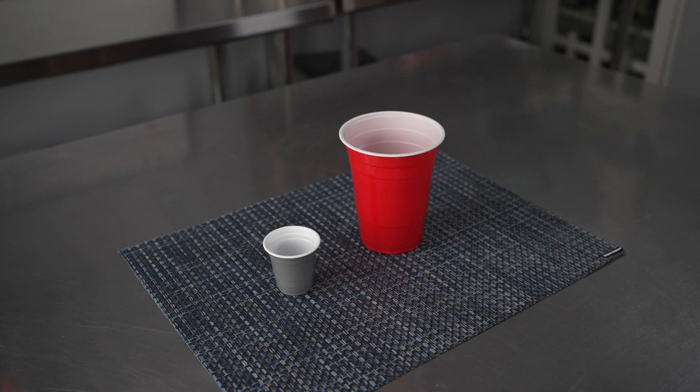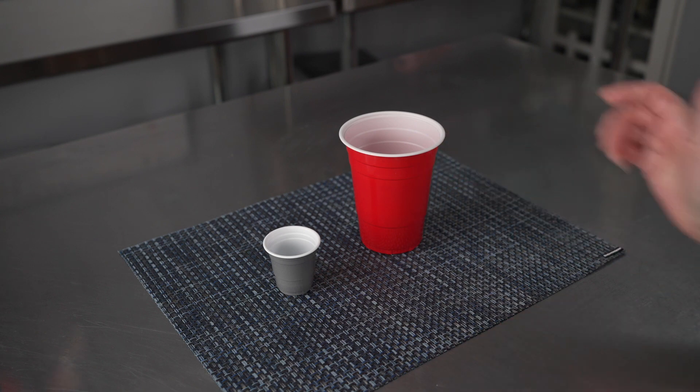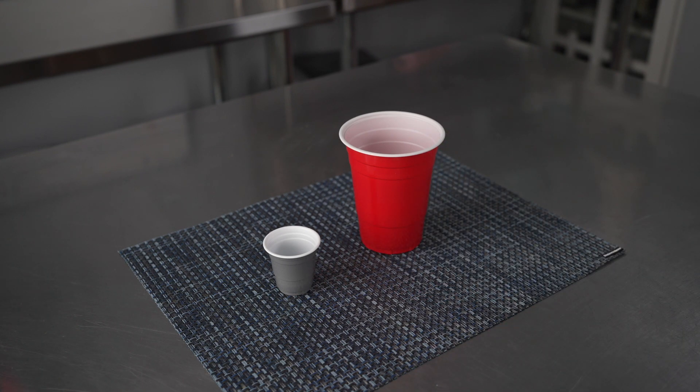The cups are available in these two sizes, and you have your choice of both colors in each size. You've got that bright classic red for a fun, festive, traditional look, or the more subtle and neutral gray if you're looking for those cups not to stand out as much.